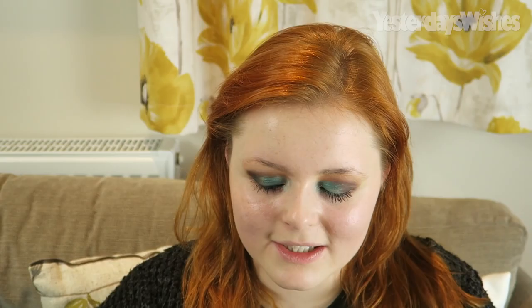Sometimes you've gotta blend. I'm using Delete on my outer V, just patting that with my finger first because I like to do that. These shadows are so amazing — I got this palette for Christmas from my auntie. Love you auntie Cass.